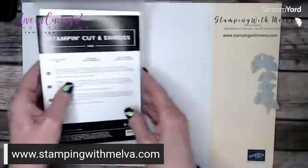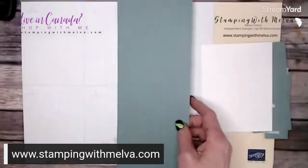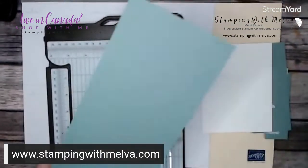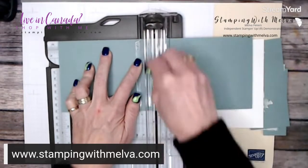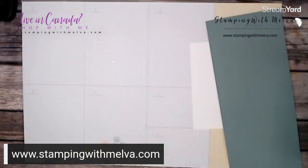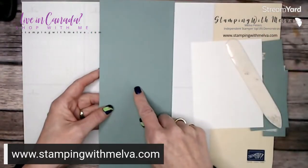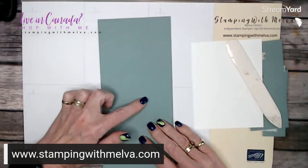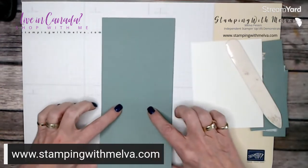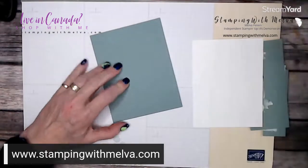Let's bring in the supplies. I have a piece of soft succulent cut four and a quarter by eleven inches and I'm going to score it at five and a half inches. I always score my card stock because you get a nicer fold when you score it than just trying to fold it in half. I always say fold into the mountain — the mountain is the side opposite to where you scored, with that raised line. I fold into that raised line and give it a good burnish with the bone folder.